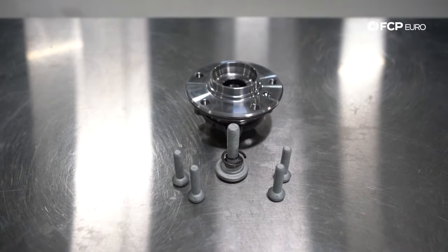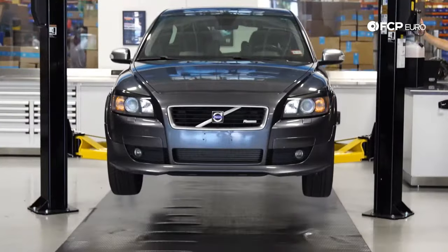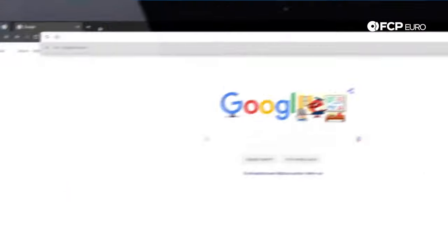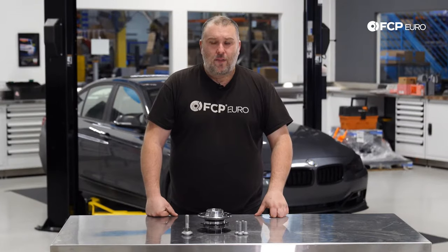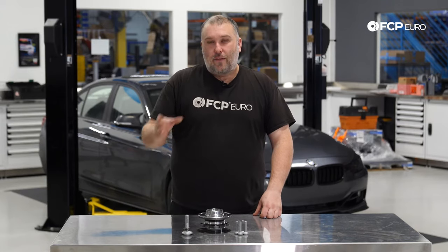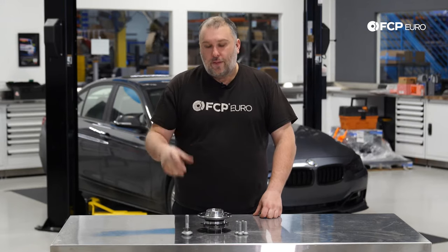Today we're going to be replacing a front wheel bearing on this F30 328i X-Drive behind us. This is going to be the same process for any F22, F23 2 Series X-Drive vehicle, any F30, F31 3 Series X-Drive vehicle, and any of the F32, F33, and F36 4 Series X-Drive vehicles.